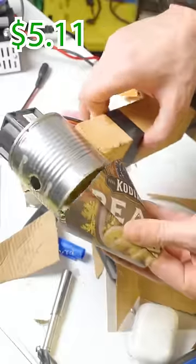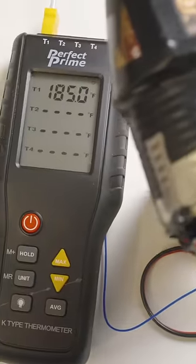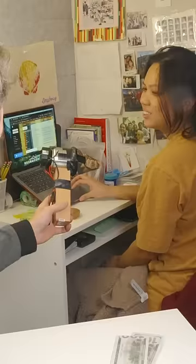Cut some cardboard into a cone shape. Tape all the holes up and power it on. You can see with this temperature probe, we're getting about 185 degrees. Here's your new hairdryer. No. Really? Does it look good? Eh.